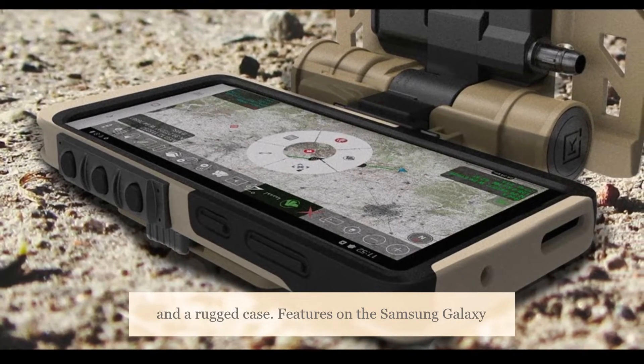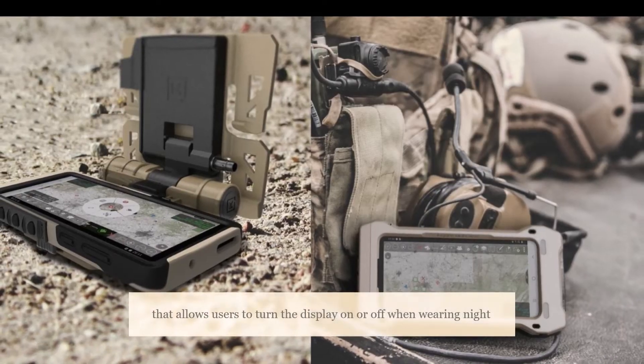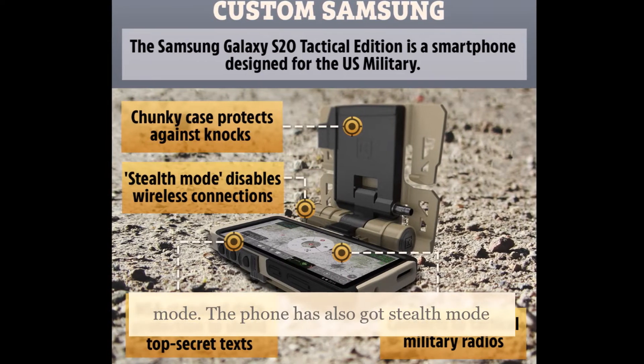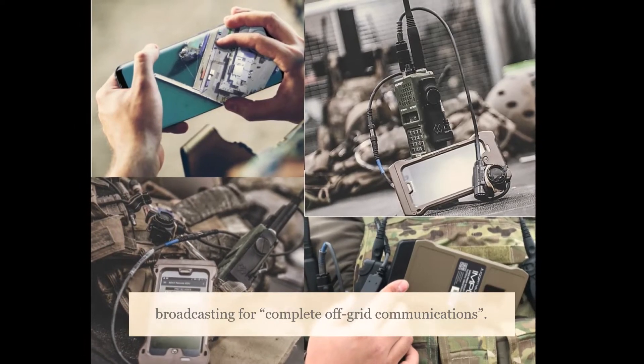Features on the Samsung Galaxy S20 Tactical Edition include the ability to connect to tactical radios and mission systems, a night vision mode that allows users to turn the display on or off when wearing night vision eyewear, an option to unlock the smartphone in landscape mode, and a stealth mode that enables operators to disable LTE and mute all RF broadcasting for complete off-grid communications.